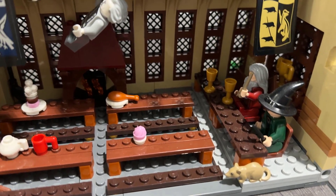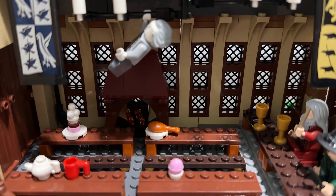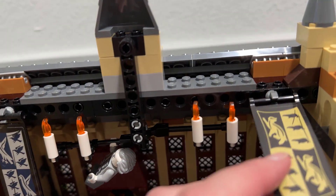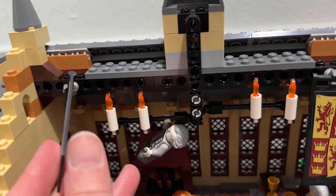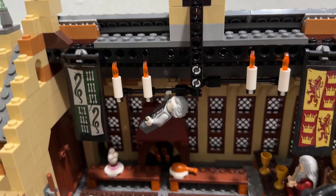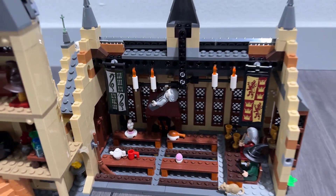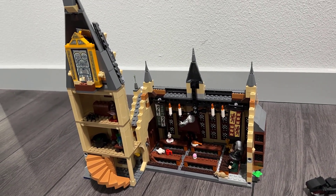One of the things I really like about this great hall is how the light comes through these windows — it's really pretty. You've got the floating candles. And a really cute feature about these little house banners is that you can flip them around, so if you want to have it be a different house that is currently in the lead for the house cup, you can change the look in the great hall. It's just a really fun set — really cute, with a lot of details, and it's a really fun one to build and display.